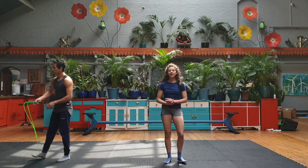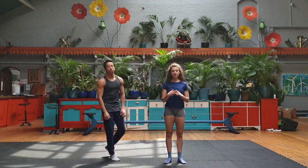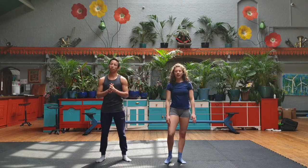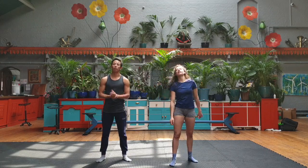Okay, so now that we're warmed up we're going to go with some mobility. We're going to do from the top down and then we're going to warm up our wrists and be ready for the handstands.